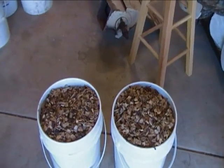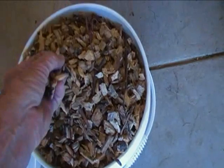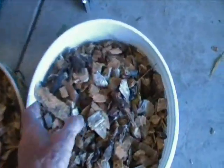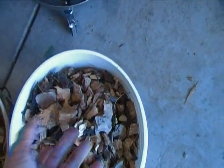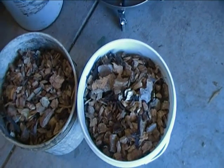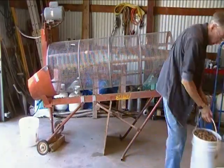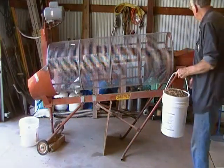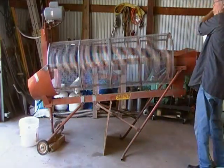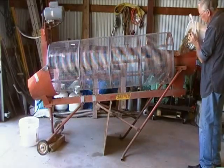Now I'm going to re-run two pails of my keeper chips and two pails of my oversized chips through a second time to see how effective my current screen set is, and how much more classification occurs.